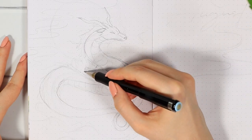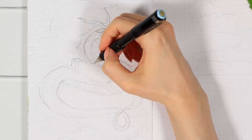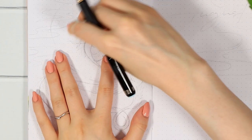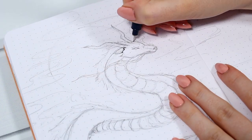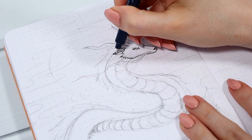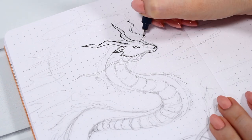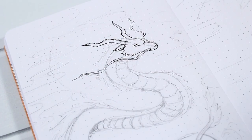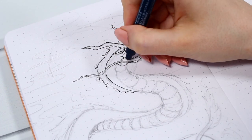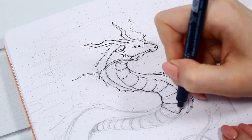I started the whole thing from a pencil sketch as I usually do, just trying to figure out a nice posture for the dragon. I really take my time with this step because I want all the lines to be very clear before going in with the black pens — you can't erase those lines anymore. Having a good sketch underneath makes the inking process much less nerve-wracking. After the initial pencil sketch, I started drawing the outlines with my black Micron.